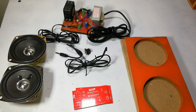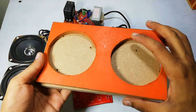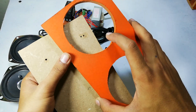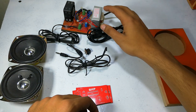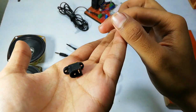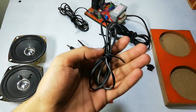Asalaamu alaykum friends, welcome to Simple Homemade Projects. In today's video I'm going to show you how you can make a studio amplifier with circuit at your home. To make it, I am going to use MDF sheet pieces, and I have cut two holes in one of them in order to glue the speakers in it. I also have a 12 volt power supply, a DC jack, an aux cable, and some electric wire.